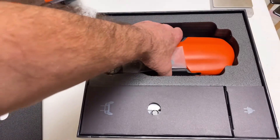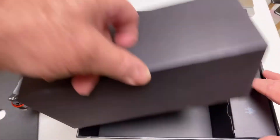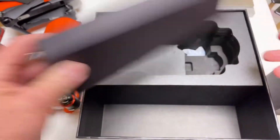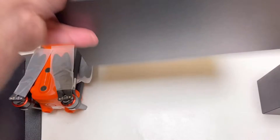There it is — and the transmitter, the power supply, and that's about it. Some props and extra stuff.